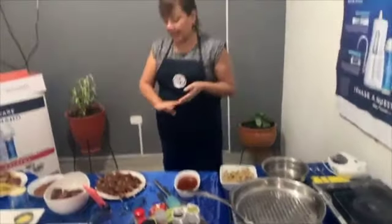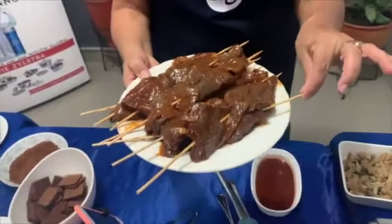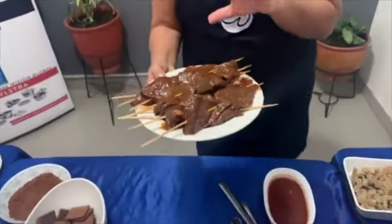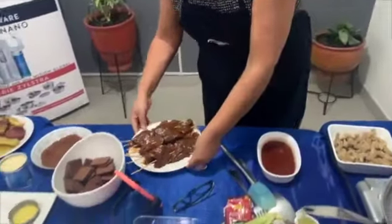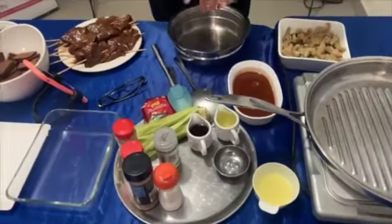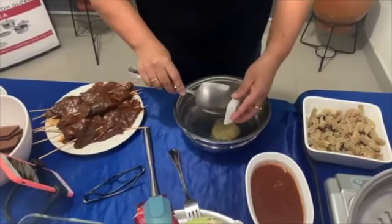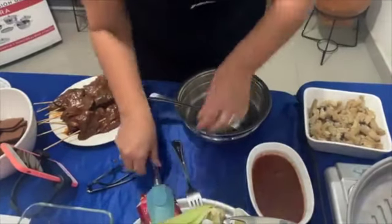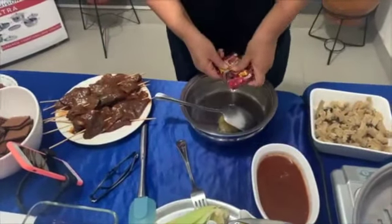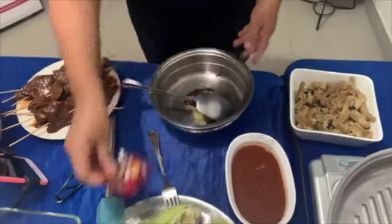Yo tengo acá preparados mis anticuchos porque son un poquito trabajosos estarlos ensartando, pero hacer la salsa es la cosa más fácil y yo les voy a enseñar a hacer. La voy a preparar con ustedes. Miren acá, tengo ajo, porque es facilísimo hacer esta salsa. Panquita. Van a prepararlo con panquita porque le va a dar sabor.